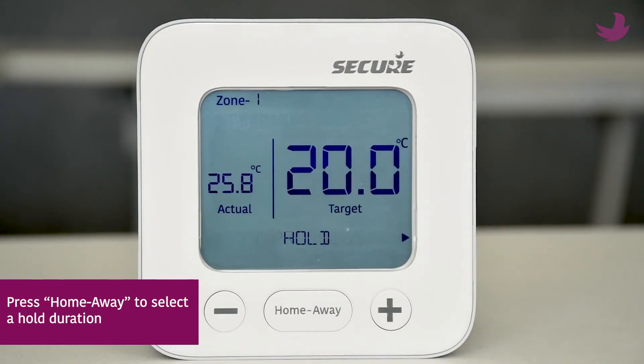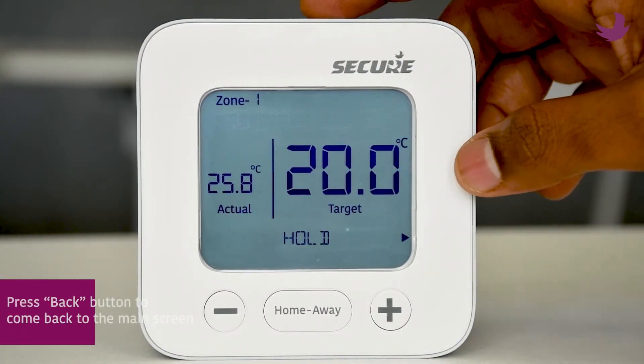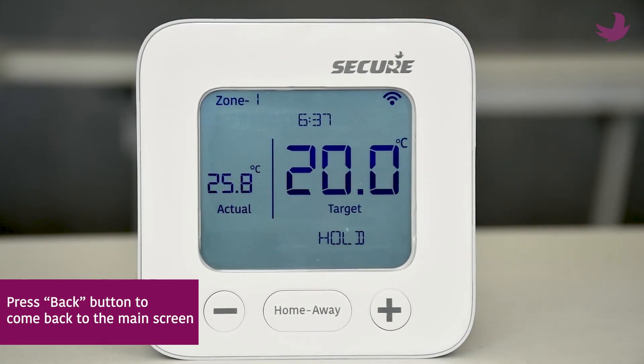Press home away to select a hold duration, then press the back button at the top to return to the main screen.